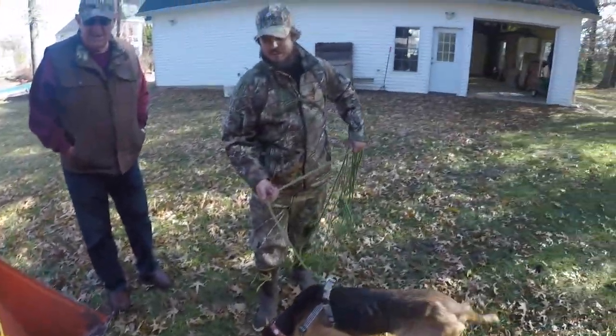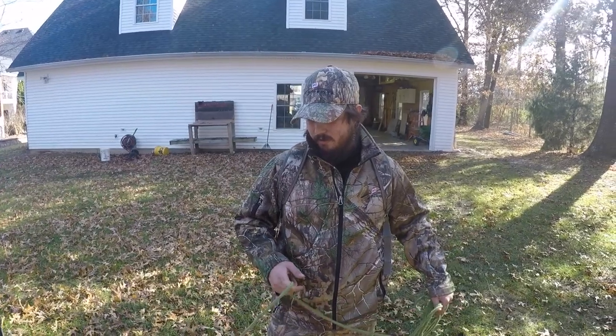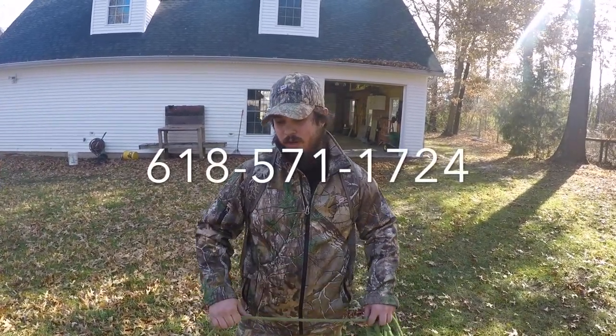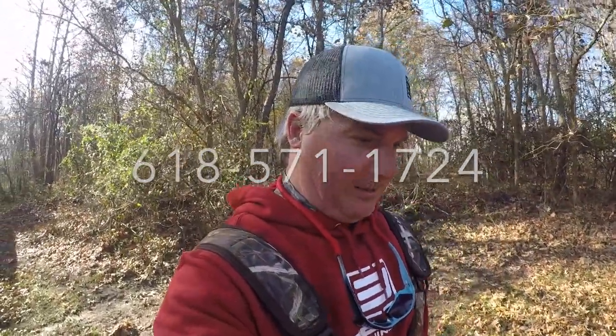The guide service is called End of the Trail Track Deer Services and their phone number is 618-571-1724. Check them out — they definitely got the job done.